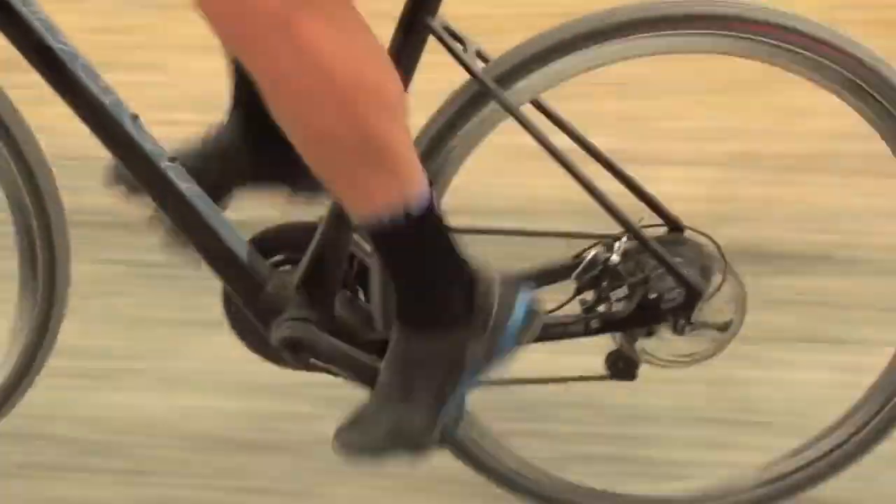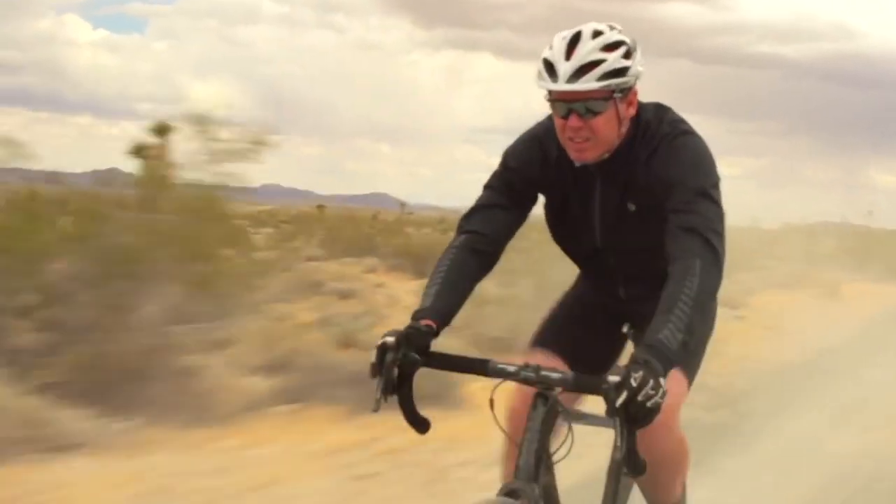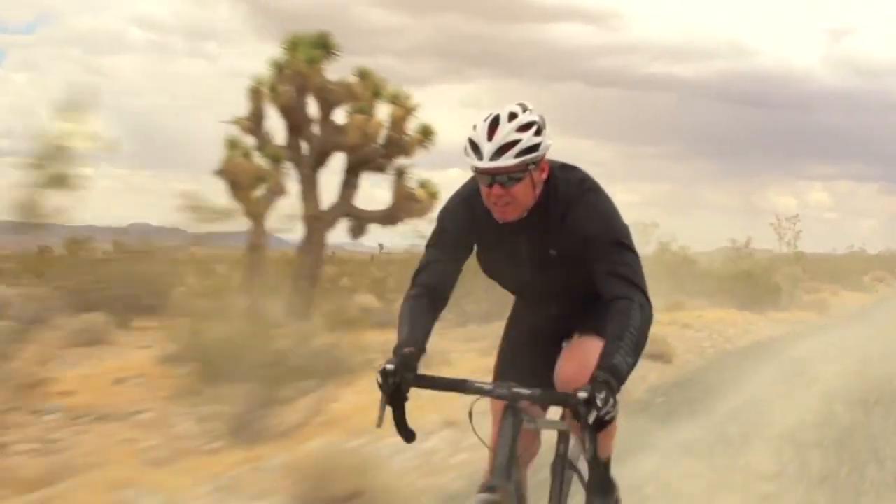Riding my road bike off-road started back when I was in high school. I bought a road bike to train on for BMX. I was a BMX racer and I just happened to live on dirt roads, so that's kind of where it all started for me as a kid.